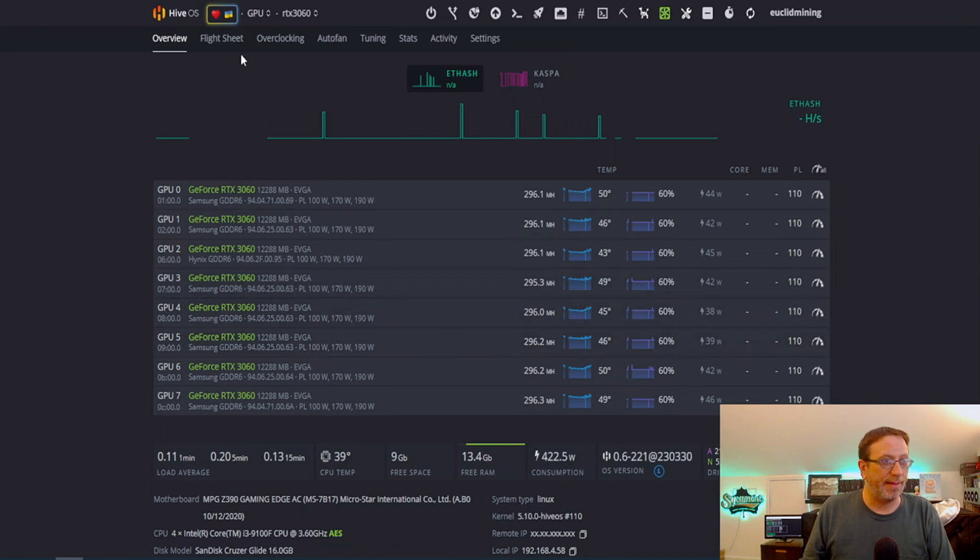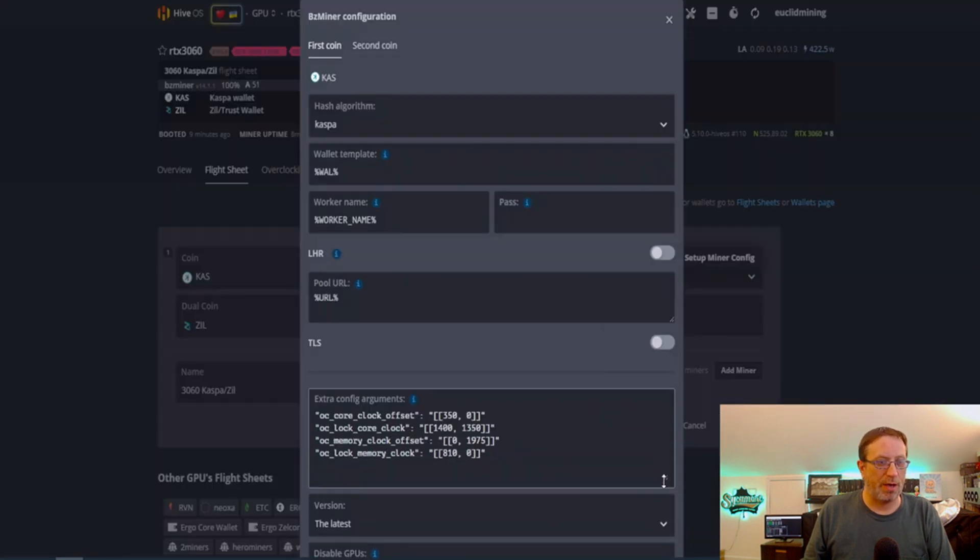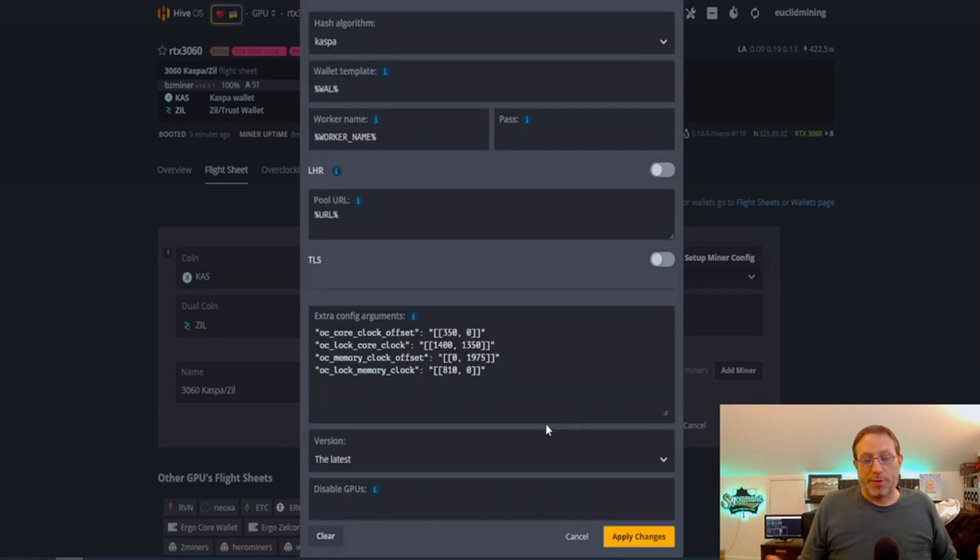Let's take a look at the flight sheet and edit it. This is the section we're looking at. For the core clock offset — this is how much power you're giving your card — we have it set at an offset of 350. The lower the number you put here, the more power the card will receive. If you want the card to use as much power as possible, it'd be zero. There are two sets of numbers in here: the first number is for Kaspa, the second is for ZIL. For Kaspa we don't need it to use all the power, so we throttle that a little bit — 350 is the number that works for me.